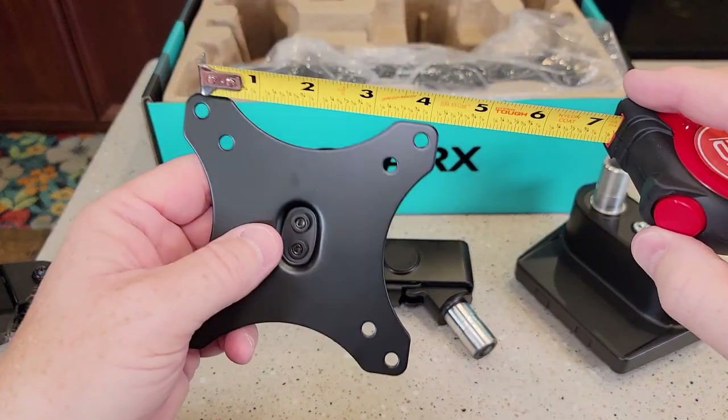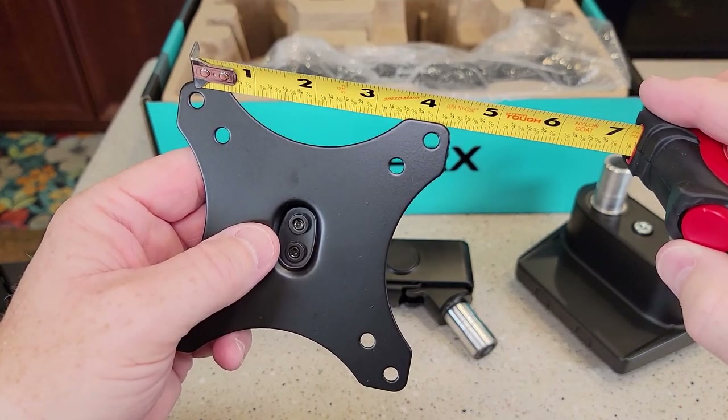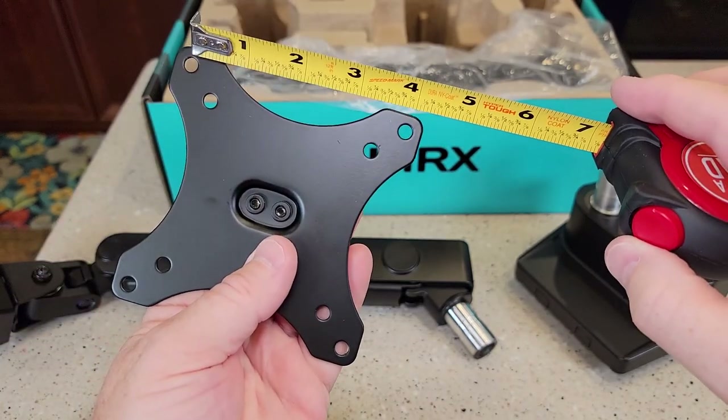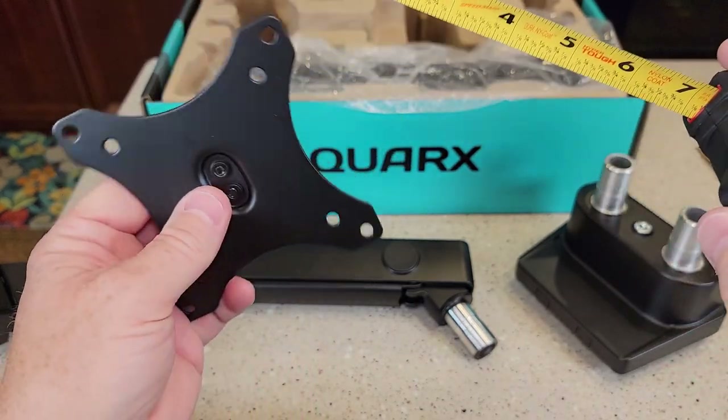Here's the monitor plate. The top screws are exactly four inches apart, the bottom screws are three inches apart. And then this way they're four and three, so it's like a square.